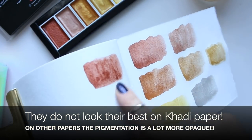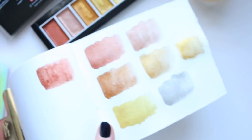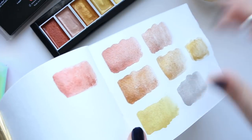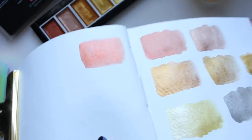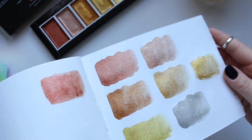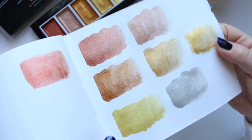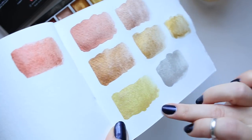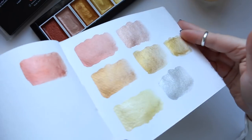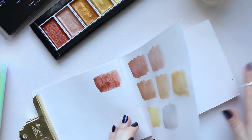The difference here with the Finetech — that color I was comparing — has sort of more metallic in it. This one does not have as much metallic but it's less streaky. The copper is probably the least metallic or shimmery; the rest are a lot more shimmery. If I tilt them you can see them glistening.